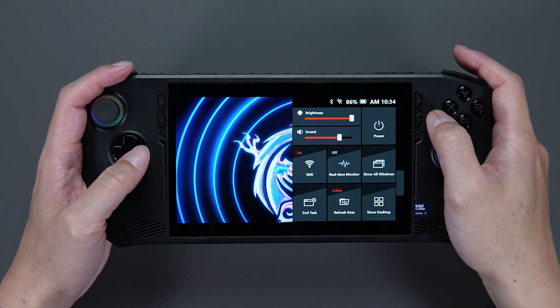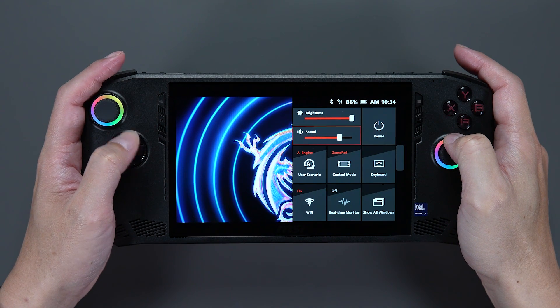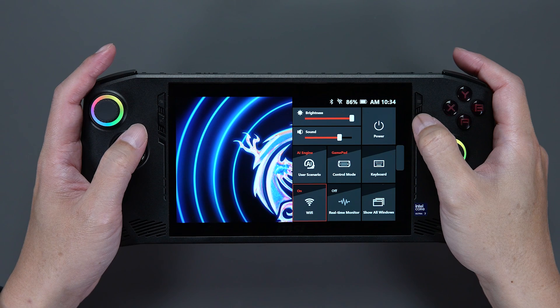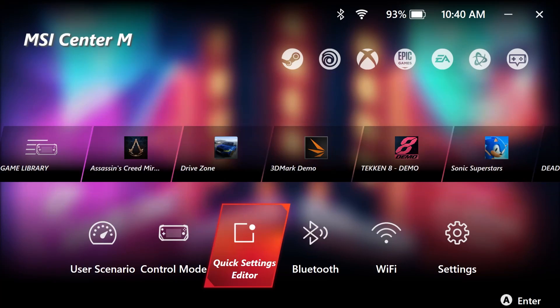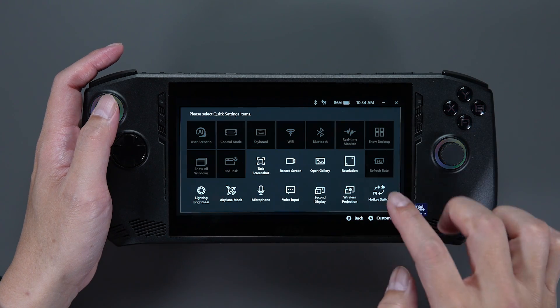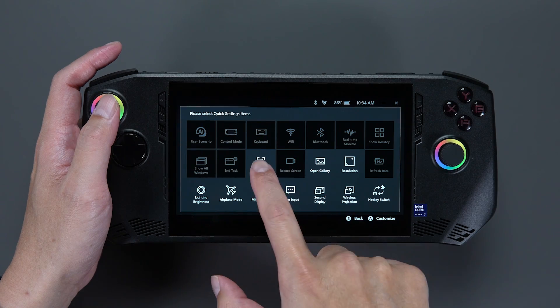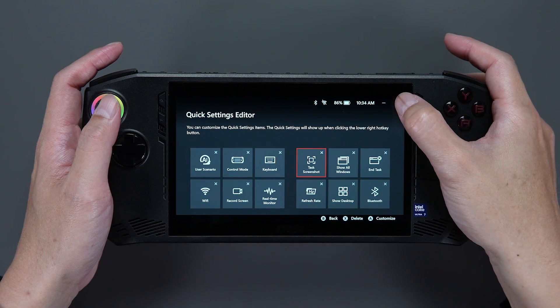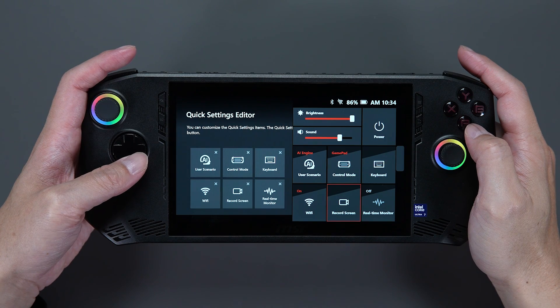If you happen to not find the take screenshot or record screen options in the quick setting, don't worry. You just need to press the MSI Center M button, click on quick setting editor, and click on the plus sign to add record screen and take screenshot to the options. Then click on the quick setting button and select record screen.